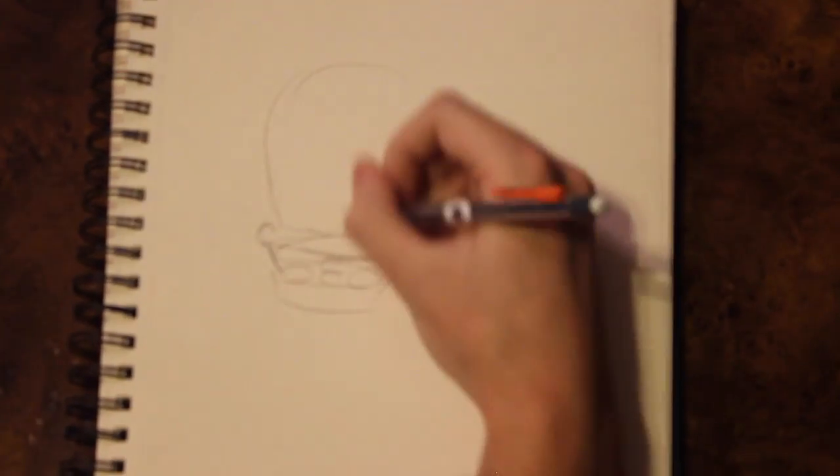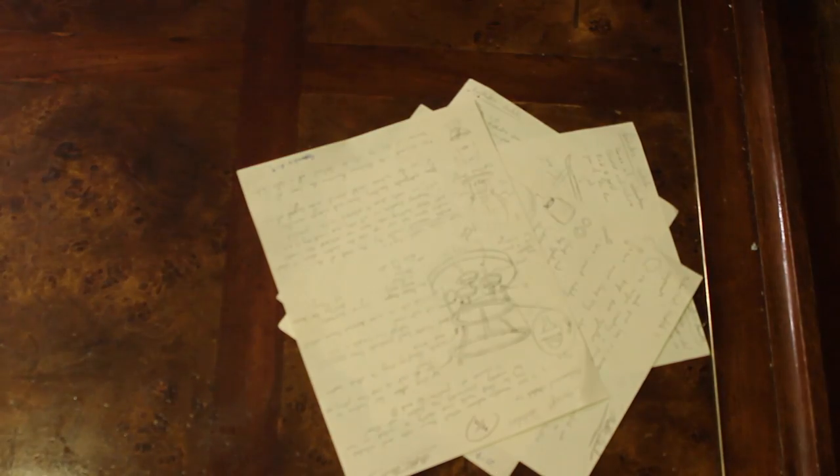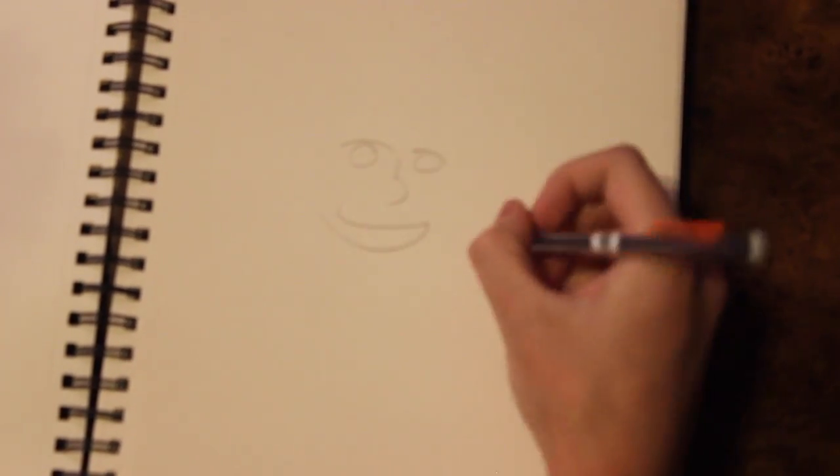Think way outside. Brainstorm. Sketch an idea. Scrap that idea. Sketch more. Think of a final sketch. Now that's the good stuff.